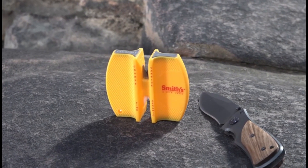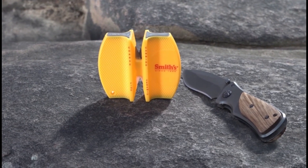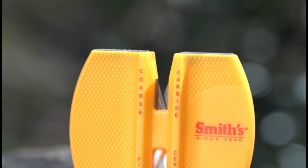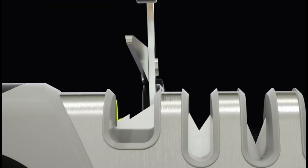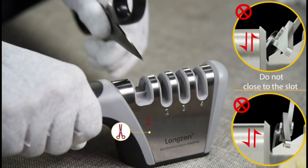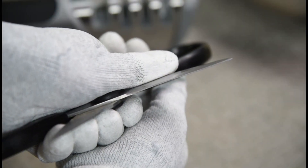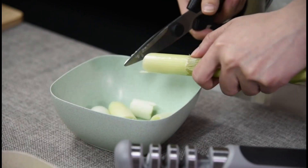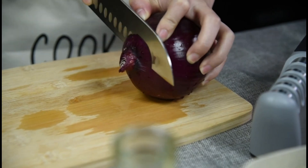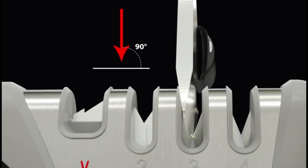Efficient, precise, and essential for any kitchen enthusiast or professional chef, knife sharpeners are the unsung heroes behind maintaining the keen edge of every blade. In a world inundated with options, selecting the best knife sharpener can be a daunting task. However, fear not. We've curated a list of the top five knife sharpeners that promise unparalleled sharpness, durability, and ease of use. Whether you're a culinary novice or a seasoned pro, these sharpeners are sure to elevate your cutting experience to new heights.